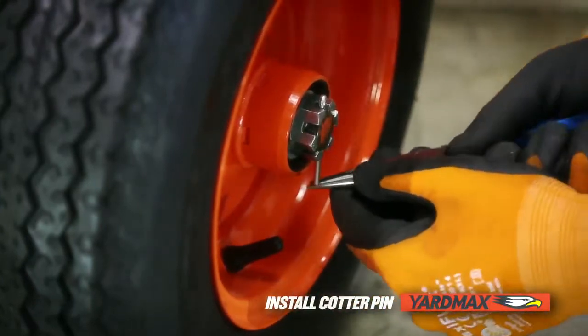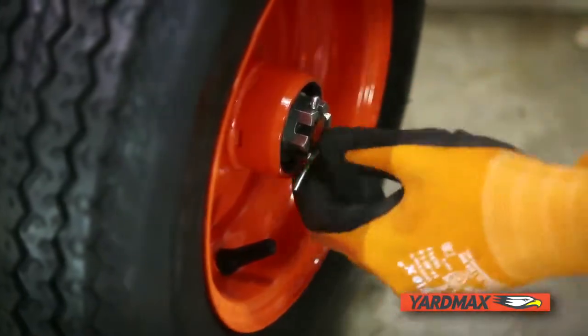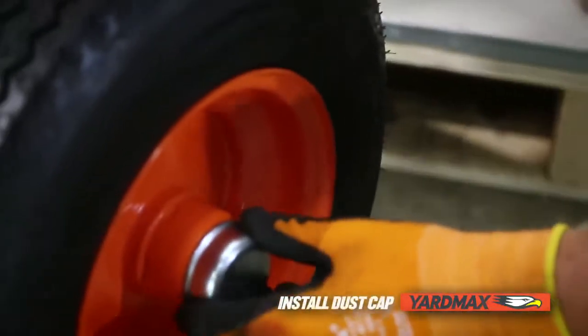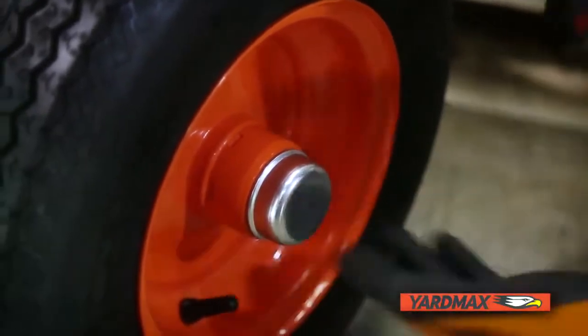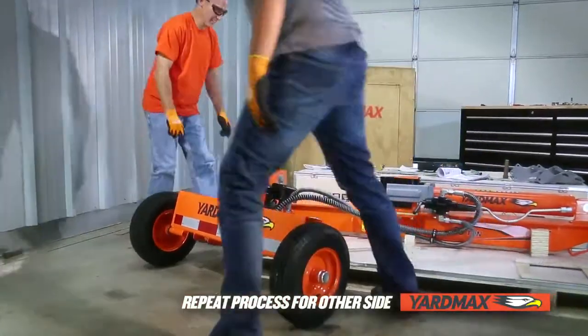Installation of the cotter pin is required for safe transportation and will ensure wheel retention. If you need to remove the wheel in the future, always use a new cotter pin. Next, align the dust cap on the end of the axle and lightly tap it using the rubber mallet. Repeat the process for the other side.